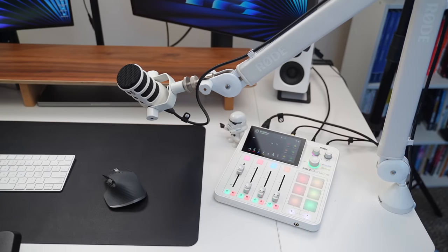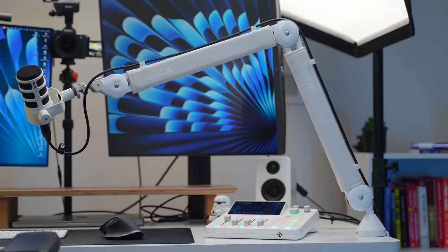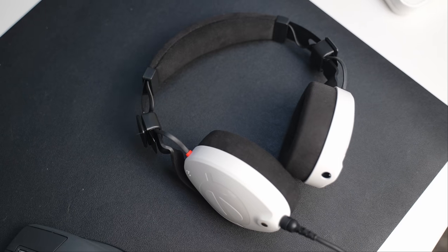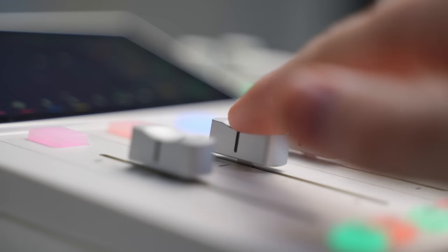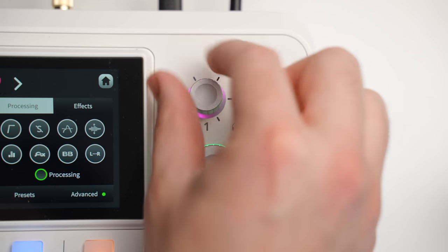This is the all new RodeCaster Duo white version, featuring the new white Pod Mic, the white podcast arm, and the Rode NTH-100 white headphones. Now if you're a streamer, a content creator, or a podcaster, you should highly consider this audio setup.